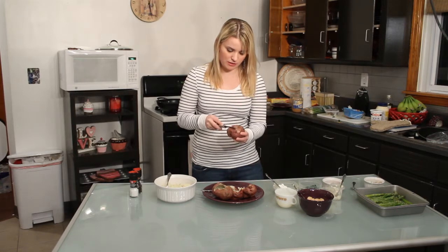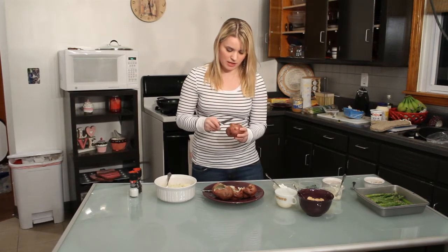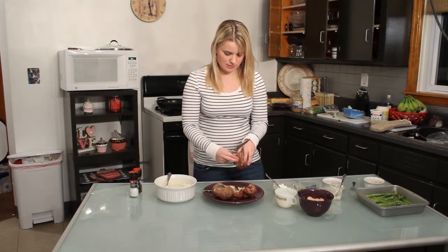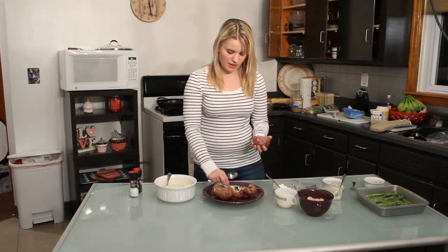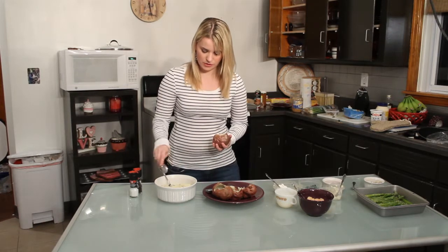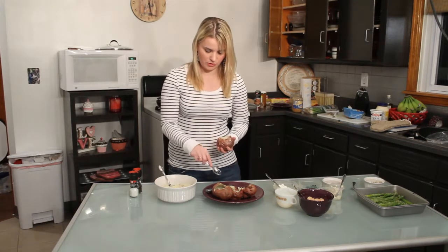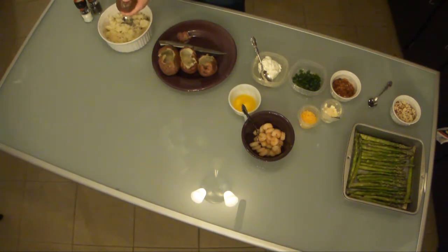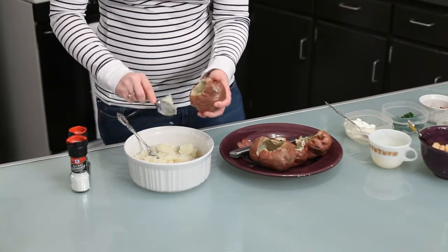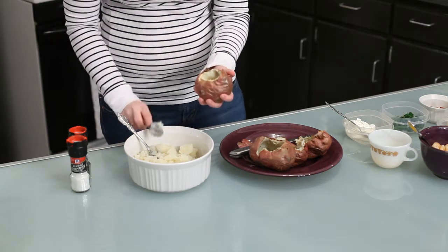All you do is take a sharp knife and cut a little layer off the top — not too big, just enough so you can scoop the pulp out. Then take a spoon. There's already potato pulp in here from the three I've already done. This is really simple, but you have to be careful — just gently scoop out the pulp.